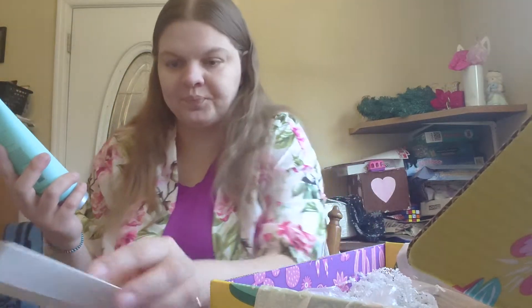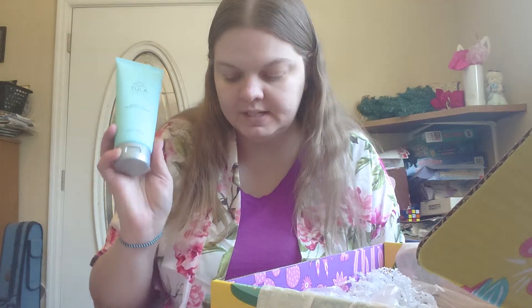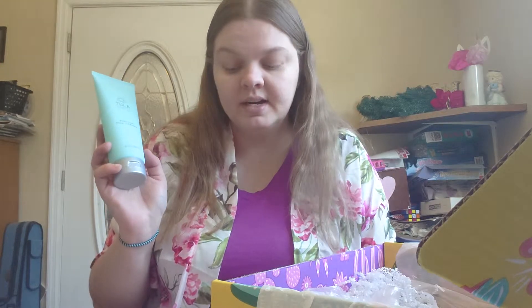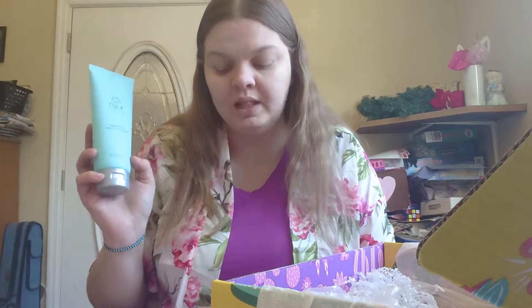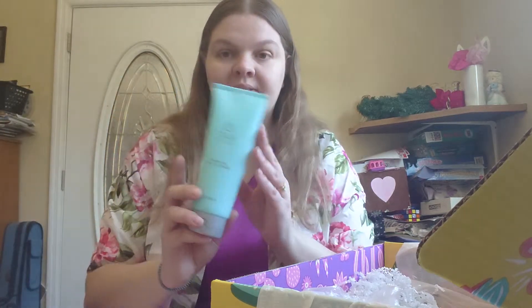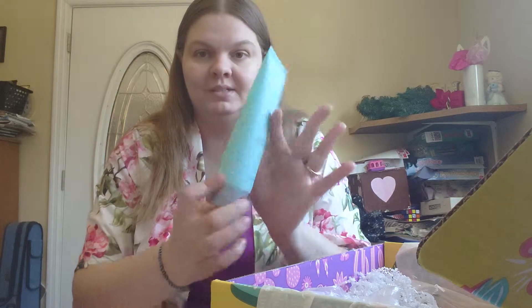I also got the Tula Purifying Face Cleanser, valued at $28. It's not an ordinary cleanser — it uses the power of probiotics to gently remove dirt, impurities, and makeup while leaving skin balanced and clarified. Tip: massage the cleanser onto wet skin in small circular motions, then rinse. Look how big this bottle is! I'm excited to use this because I need a good face cleanser.